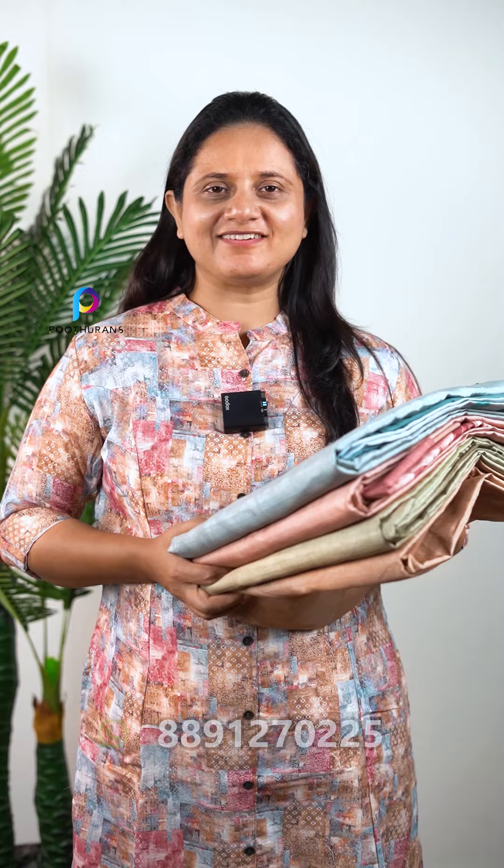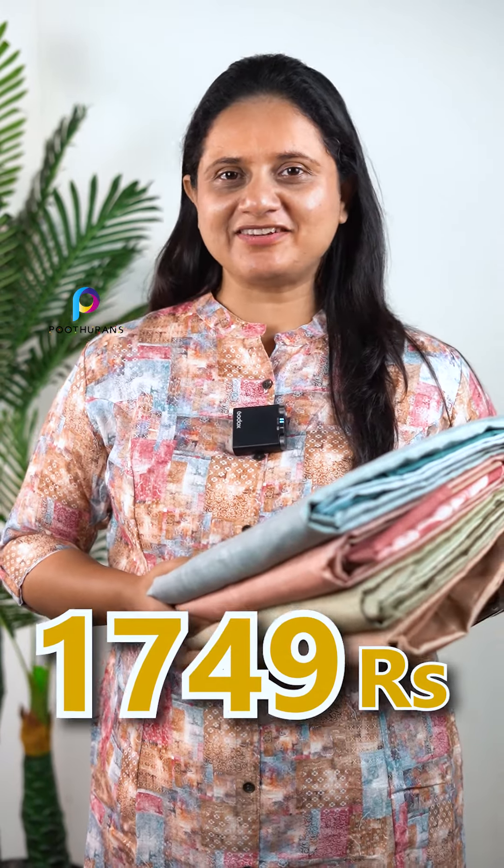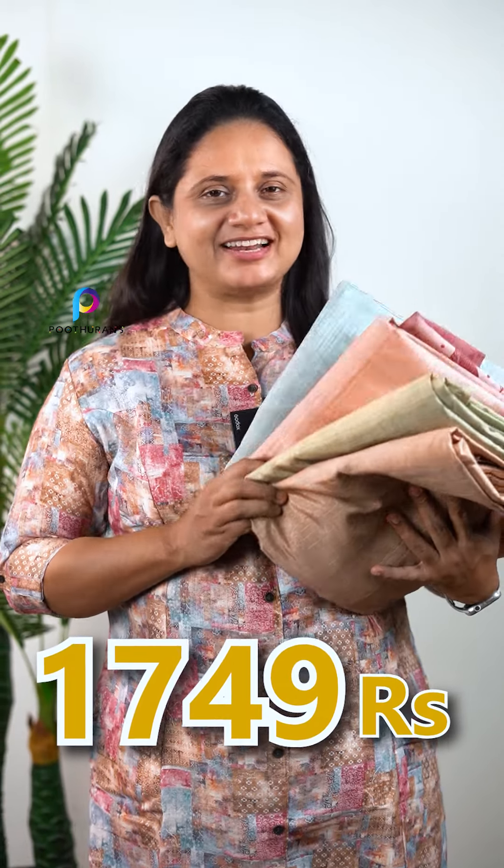There is an uncensored collection in semi-tussar. There is a pattern in the party wear. The price is ₹1749. It is available in four different colors.